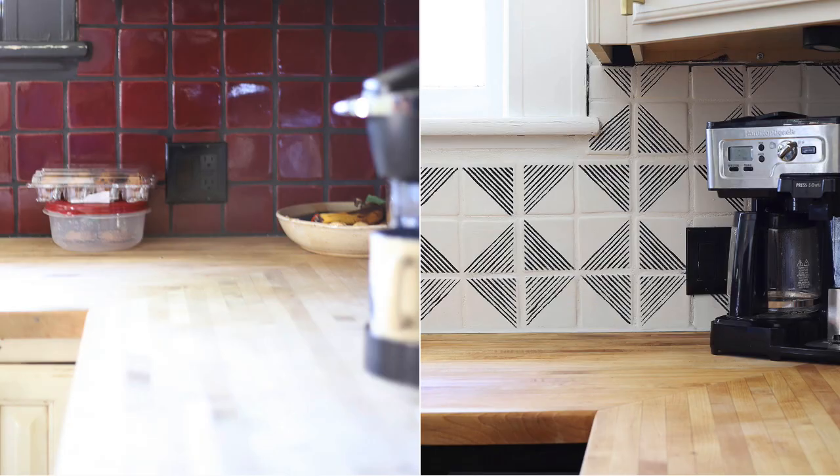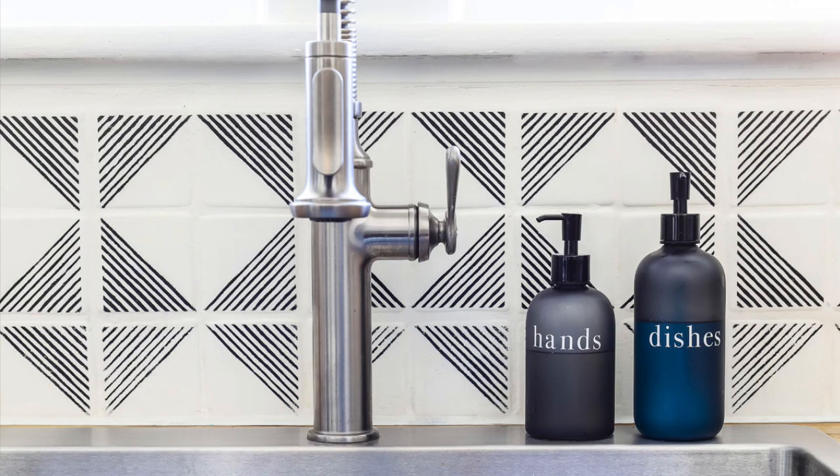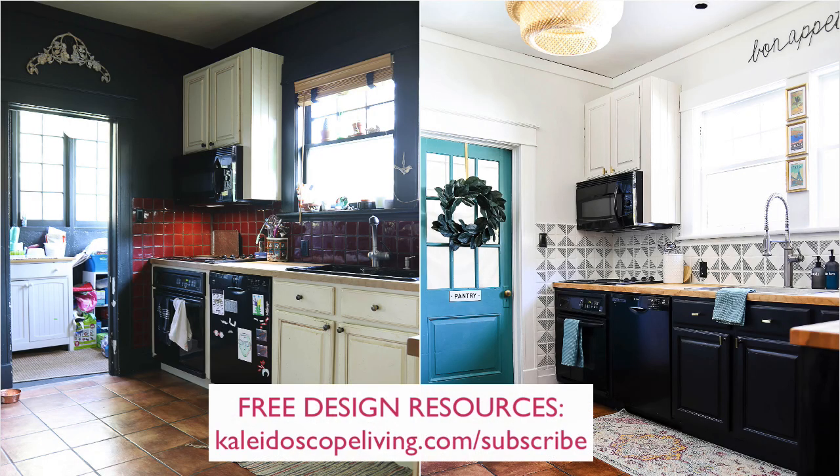So there you have it, friends — that is how we completely transformed Tia's shiny red backsplash into a beautiful modern black-and-white design for a few days' work and under 50 bucks. Thanks for watching! We'll have more tutorials from Tia's kitchen, including how to paint the cabinets without packing a thing or removing the doors, and how we sanded and refinished her butcher block countertops. Subscribe to be notified when new videos are released, and check out my free design library at kaleidoscopeliving.com/subscribe.